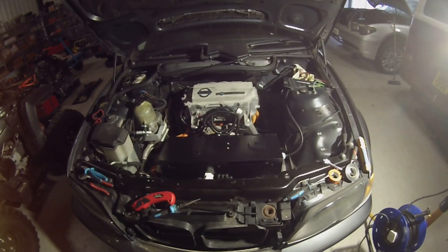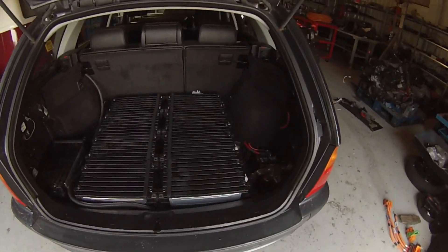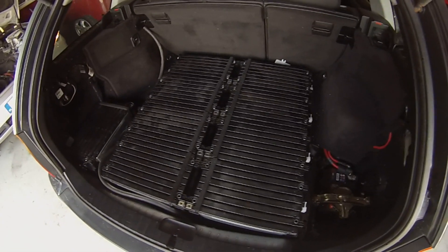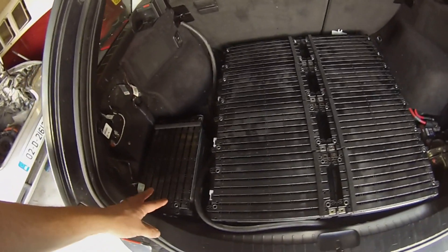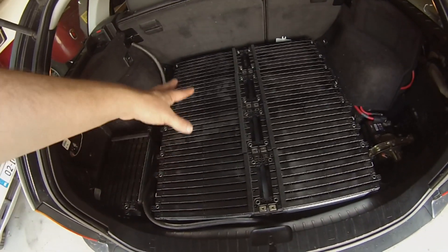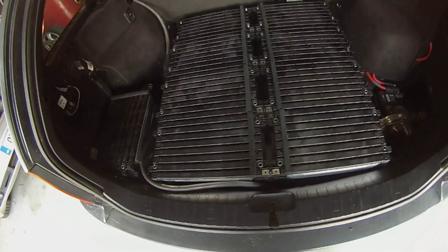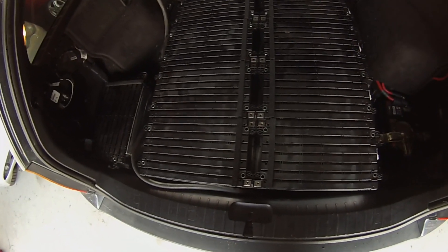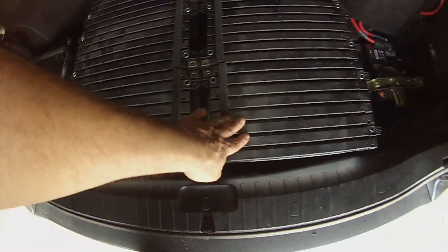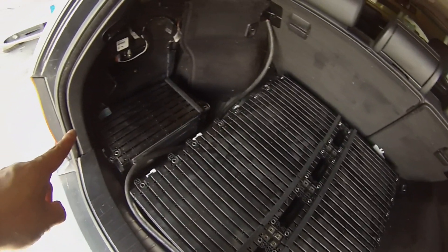In the back of the vehicle we have most of our Renault Zoe battery trial-fitted. You can see nine of a total of 12 modules — eight of them are sitting on a 12mm thick aluminium plate, which will be secured down to the vehicle chassis, and each of the battery modules themselves will be bolted down to that plate.